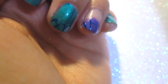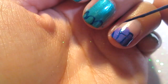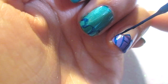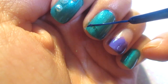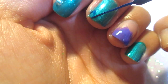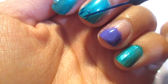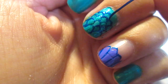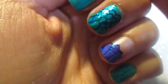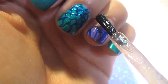Then I'm going to take my striping brush and brush lines on the seashell and just trace it. I'm also going to do scales — it's super easy. I'm just doing upside-down U's, overlapping each one, and just keep going all the way until the top of the nail. And I'm going to finish my accent nail with some glitter, and we're done!